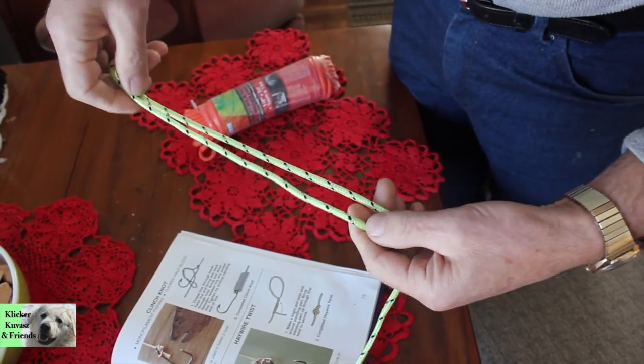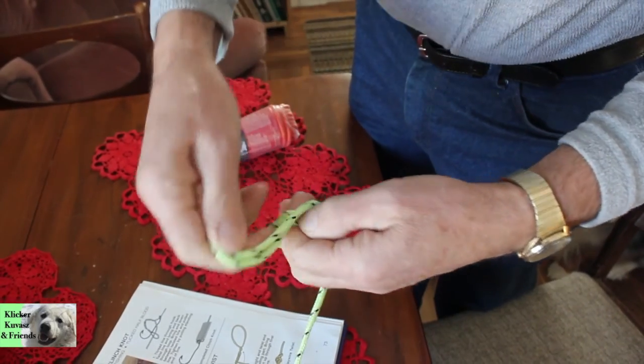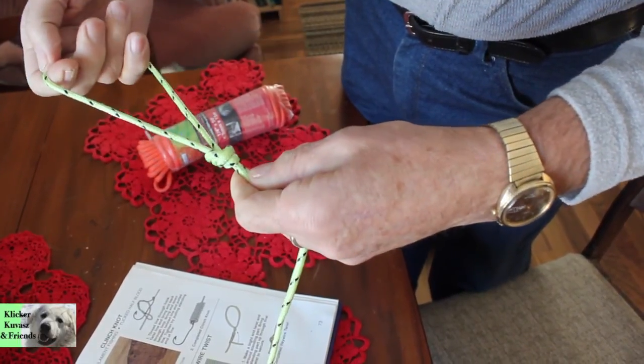At the other end of the rope we're going to make a loop so that you can put your hand through and hang on to the rope. All we're doing is tying a square knot and leaving a big loop at the end. You can also see that the rope is doubled when the knot is tied.